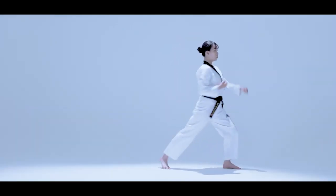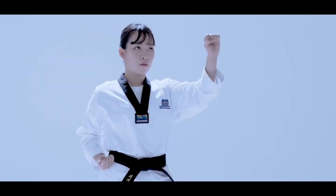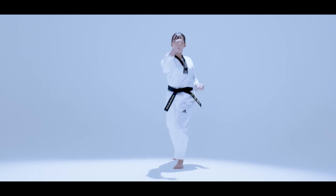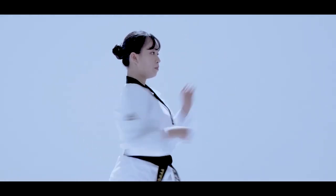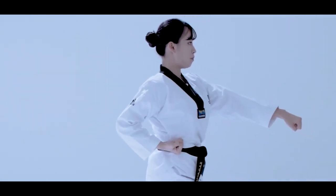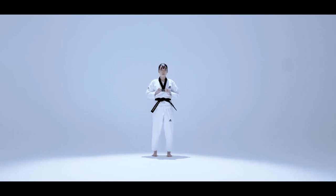We have looked at the key moves of Taeguk Yukjang and provided thorough explanations for each move and things to watch out for. Please continue with your training reminding yourself of the flexibility of water that symbolizes Taeguk Yukjang, concentrating on the natural flow of the moves. We will see you again in the Taeguk Yukjang video.